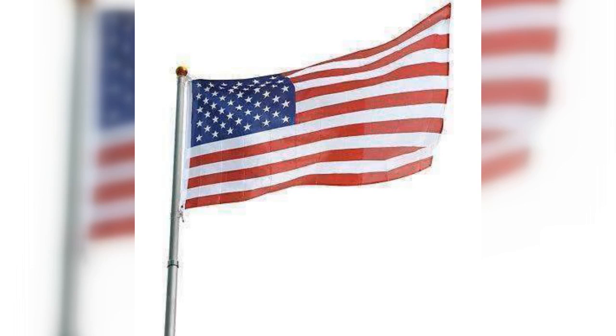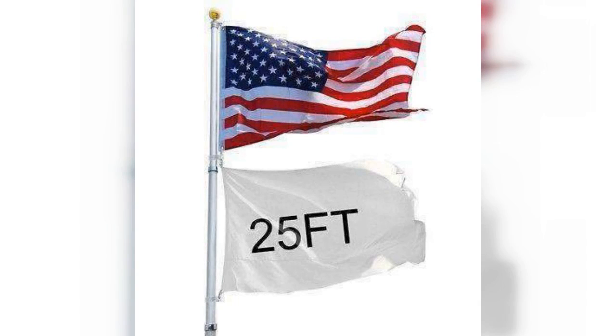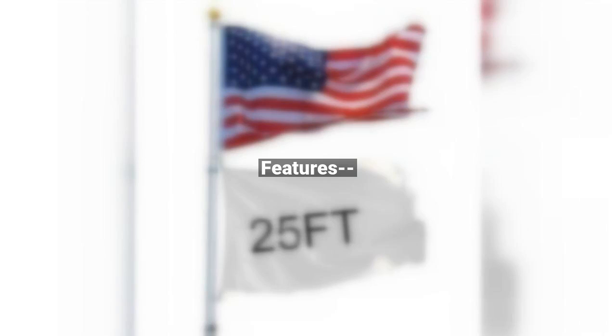This 25-feet aluminum telescoping flagpole, without ropes or pulleys design, and freely rotating brackets prevent your flag from being wrapped on blustery days. Our flagpole is perfect to show your independence, democracy, and strong patriotic spirit with your national flag. It's also good for attracting attention to publicize your excellent company and outstanding team with the particular flag of your company and team.